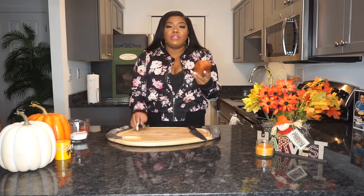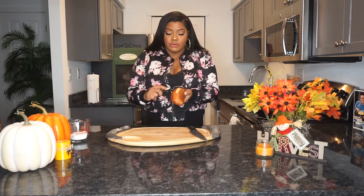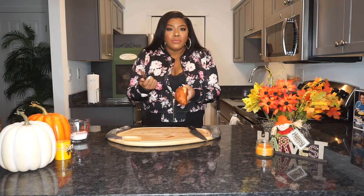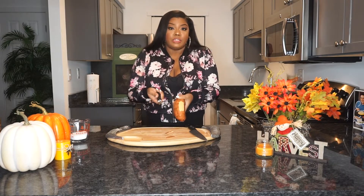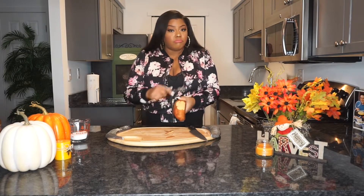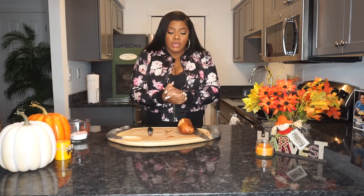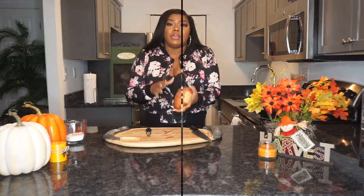The first thing you want to do is obviously peel your sweet potato. You're literally just going to slice the skin off. Just take your potato peeler and skin it. After that, you're going to slice it. Let me go and peel this and I will be right back.